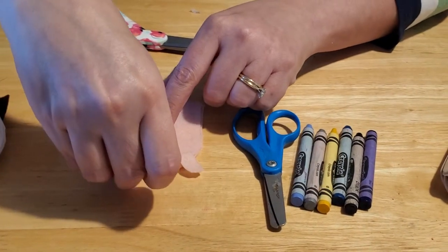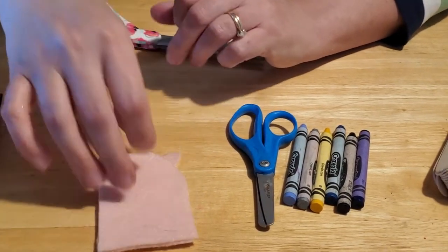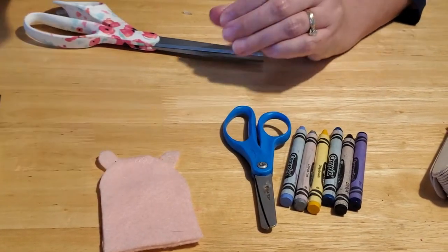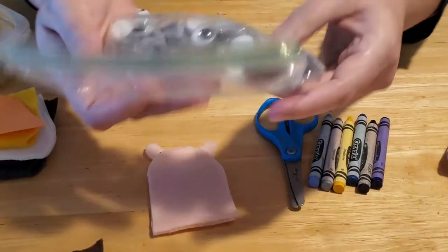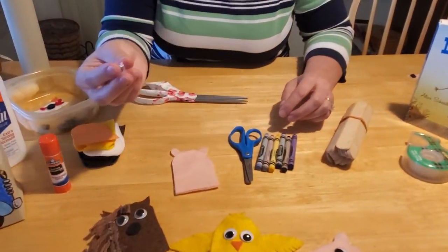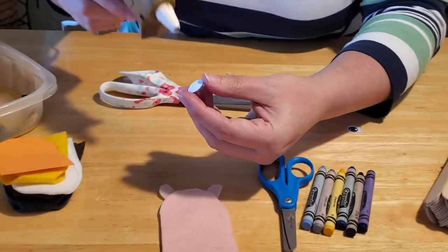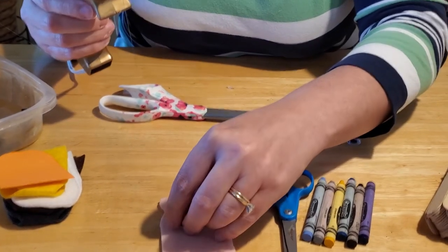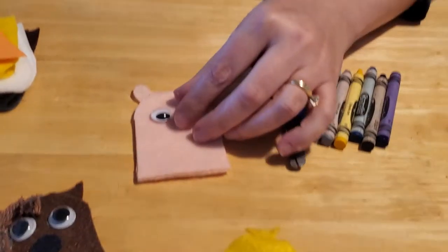Attach the ears with hot glue — be careful not to burn yourself. There are your piggy ears! Now for the eyes: I have a bunch of googly eyes in my craft supply bin, but if you don't have any you can cut out white circles and use a Sharpie marker for the black eyeballs, or use black felt. Since I have googly eyes, we'll go ahead and glue them onto our piggy — one and two.